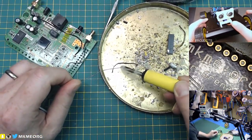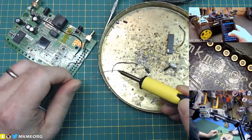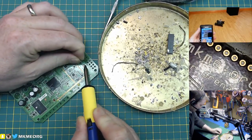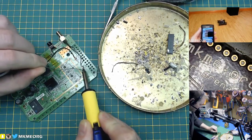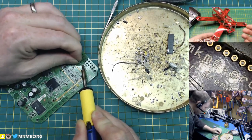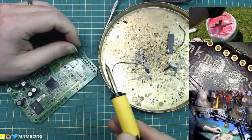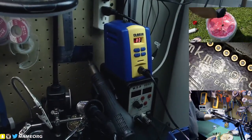I just switched the tip over — this is a brand new tip. It doesn't come with a good tip either. It comes with this monster wedge tip and then these small conicals — nothing like the normal conical wedge hybrid that I'm used to. And this lead-free stuff — what temperature have I got?